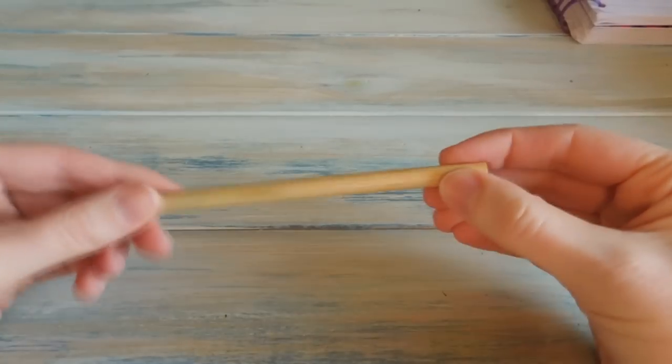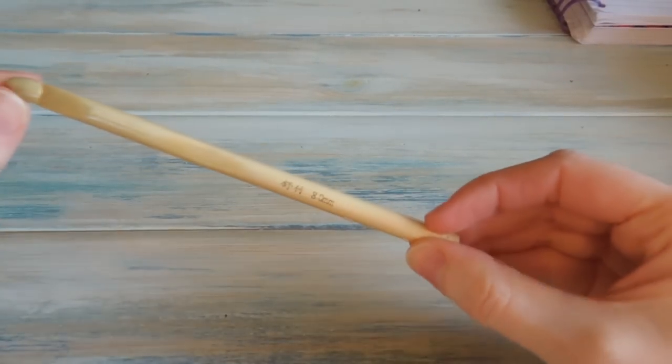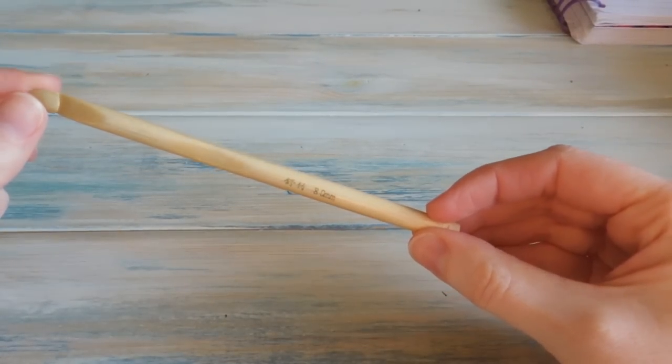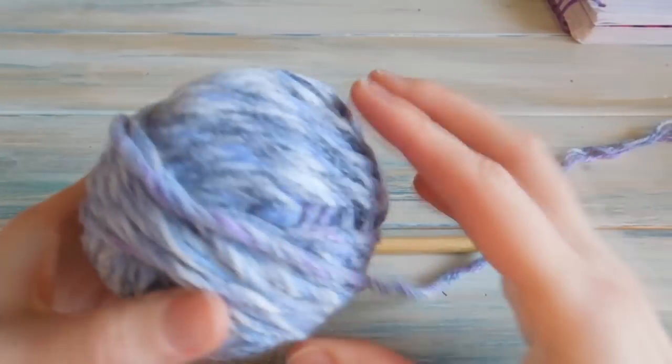What we're going to need, or what we're going to be using, is an 8mm crochet hook. As you can see, this is a different crochet hook to the ones you normally see we use — it's a much bigger crochet hook. And I'm also going to be using some super bulky or super chunky yarn.